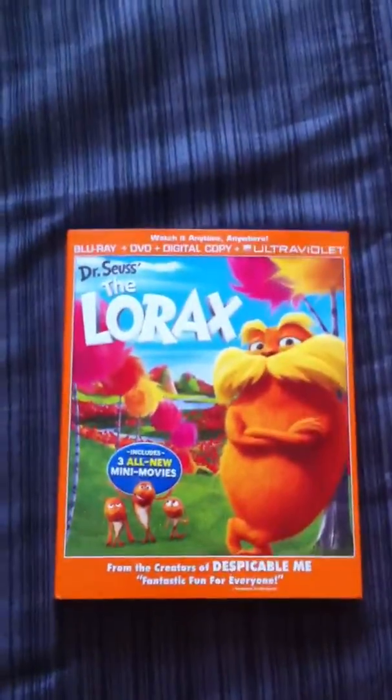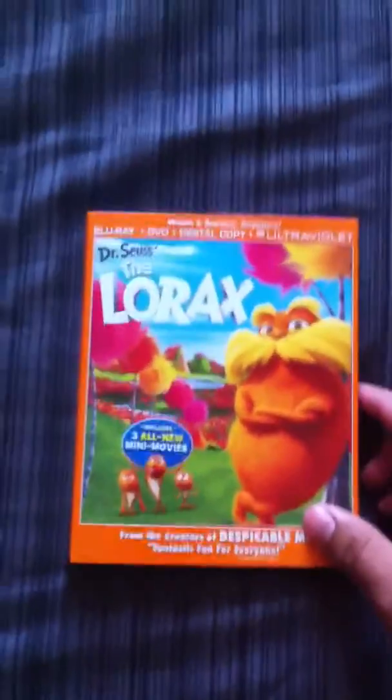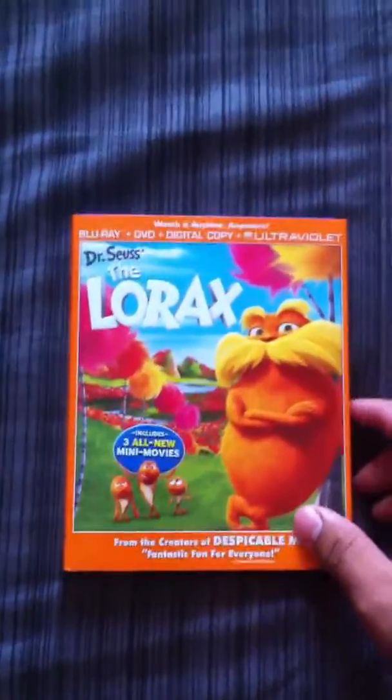Hey everyone! Today we have The Lorax Review — Blu-ray, DVD, digital copy, and ultraviolet. It's a pretty good movie, I give it an 8 out of 10. It has a good meaning about trees and all.